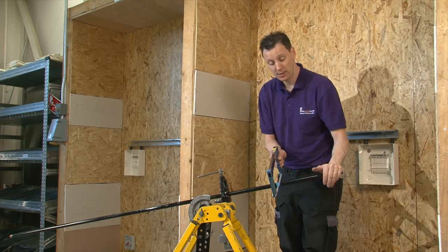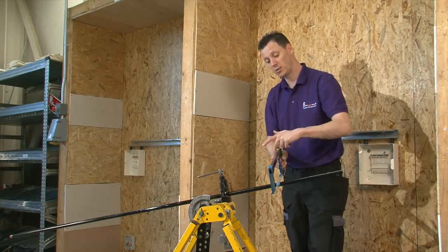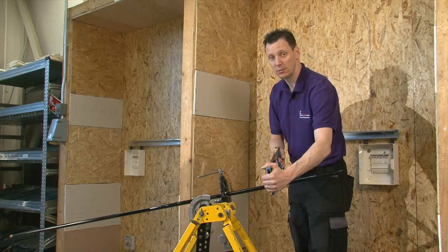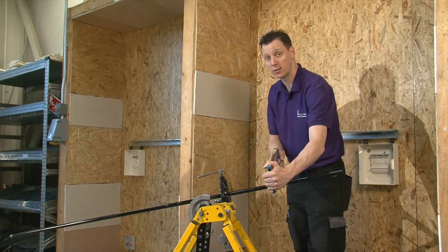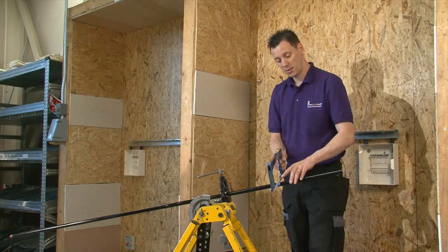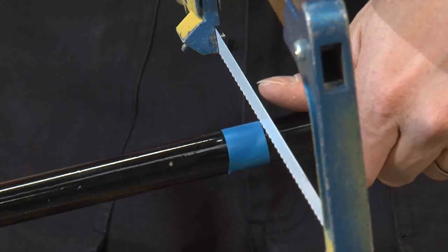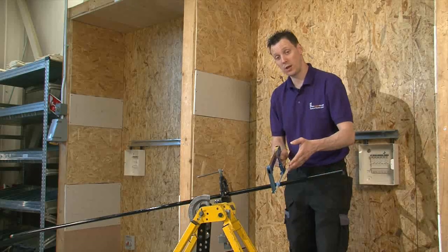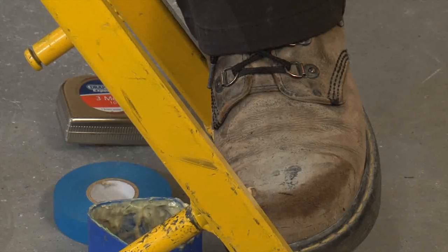Place the blade along the mark. I recommend holding the saw with your finger running down the edge of the blade — this gives a little bit of control. The other hand will eventually rest against the hacksaw to help manoeuvre it backwards and forwards. We need to cut a groove into the conduit to keep the saw in the right place. I usually use my thumb, rubbing it against the mark so the blade rubs against the tip of the thumb. To stop the whole machine from moving, you can always put your foot on the machine.